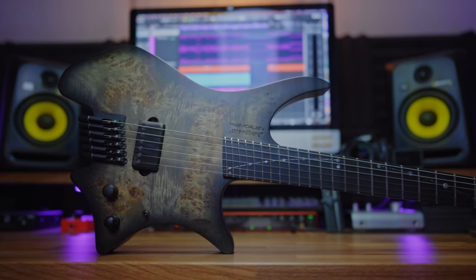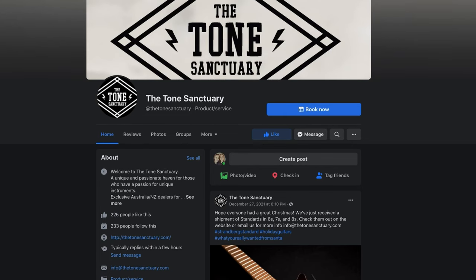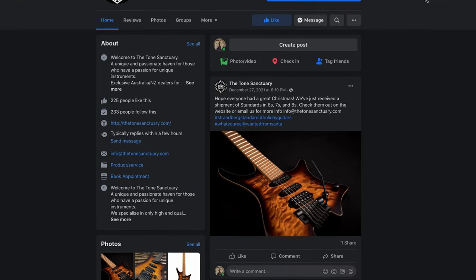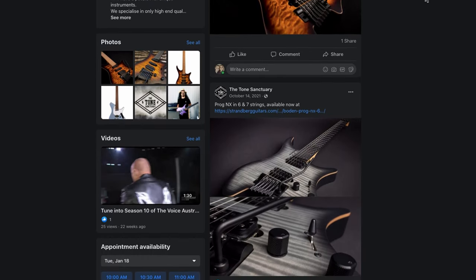This is another Strandberg, and first off I want to say a massive thank you to Australia's Strandberg dealer, The Tone Sanctuary. They were super duper awesome in sorting this out and getting a guitar in for me. They had great communication and they do their own little quality control and setup before they send the guitar out, which is really cool. So if you're in Australia and you're looking at getting a Strandberg and it's out of stock or anything, email them first because they might at least be able to tell you when the next shipment is.